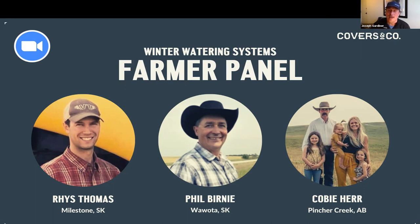First up on our panel tonight is Phil Burney from Awoda, Saskatchewan. Phil and I have been friends for quite a few years - I spend about as much time talking to Phil on the phone as my wife. We'll try to keep it to the 15 to 20 minutes we discussed. Phil, tell us about your operation, who you're farming with, where you're farming, and then we can get into your winter watering system.